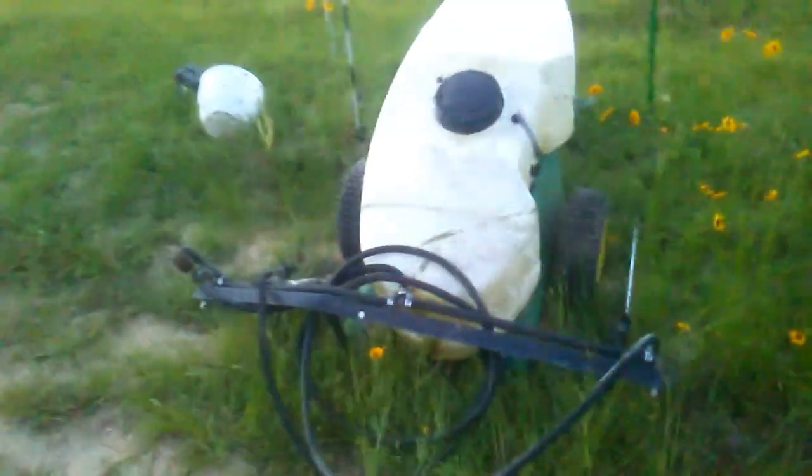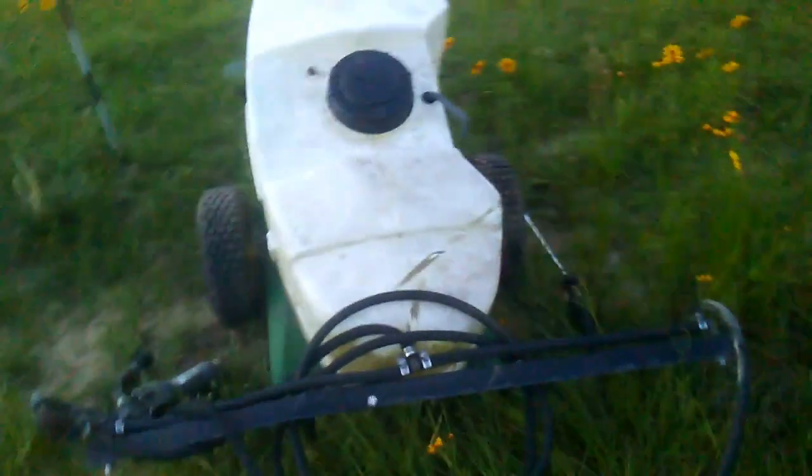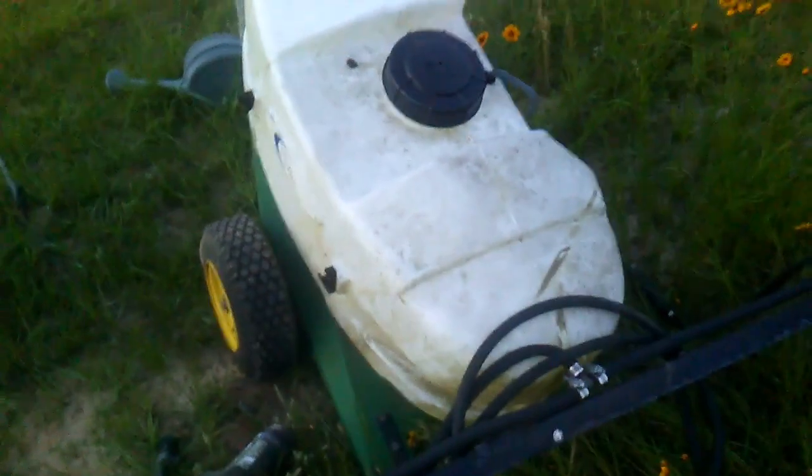After we got the tire fixed, it's about to get dark. We found this grill and we found this sprayer, but it's got some problems, alongside the road. And then we also found this mower. Now these were all curbside.